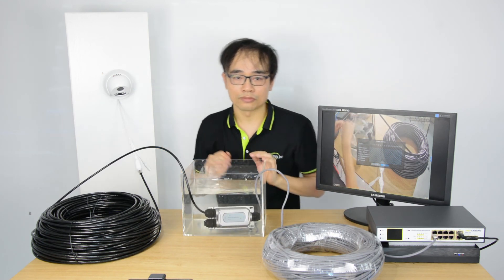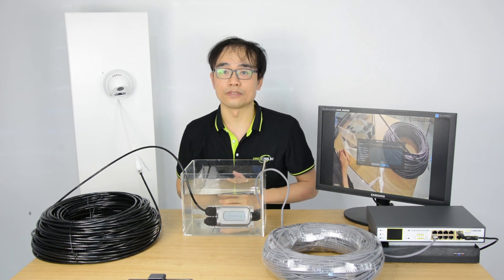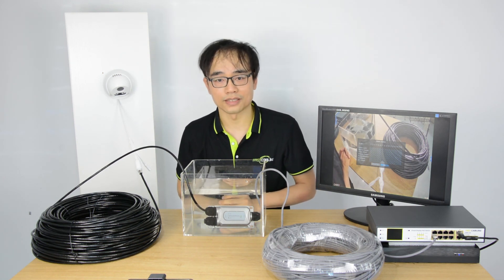Thanks for watching. Don't forget to subscribe. If you have any questions about the PoE extender, please leave a comment below. Have a nice day.